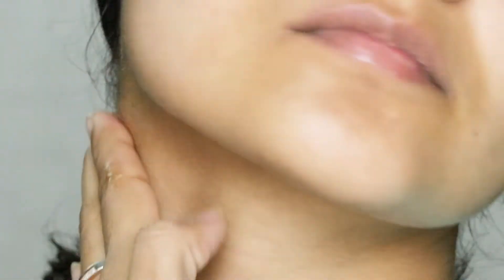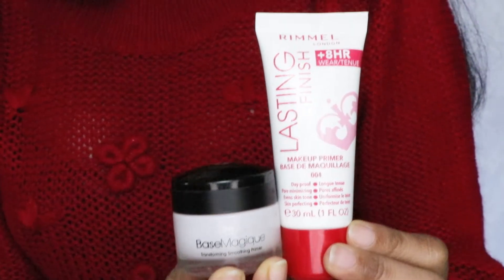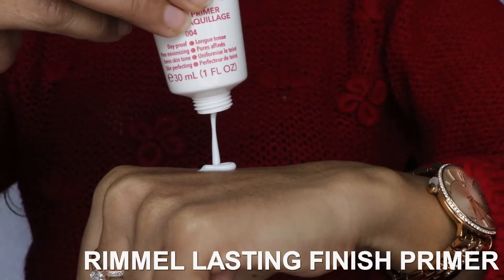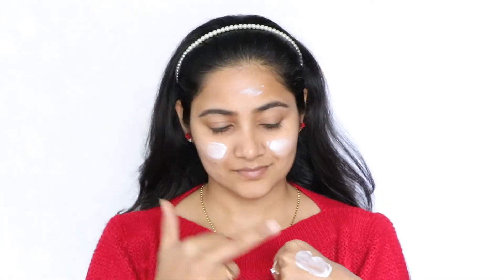Which my cold and dry skin loves in this winter. I'm using two primers for the ultimate poreless, smoothest base. The first one is a smoothening and moisturizing primer — gonna just apply it like lotion, don't forget the neck.